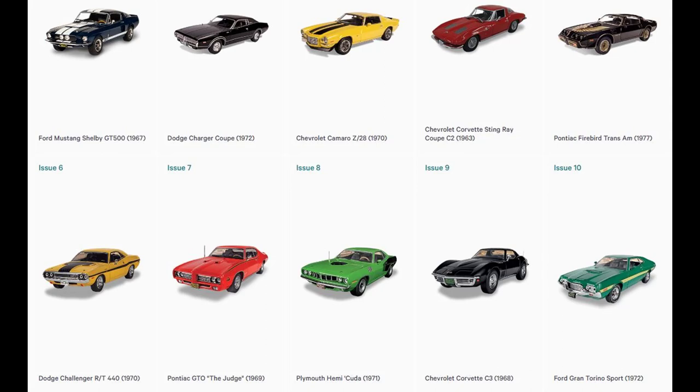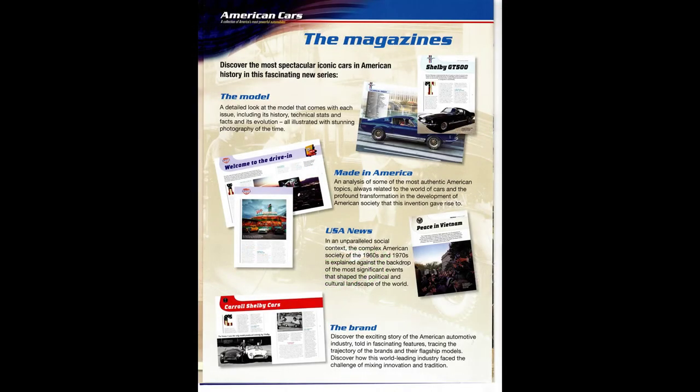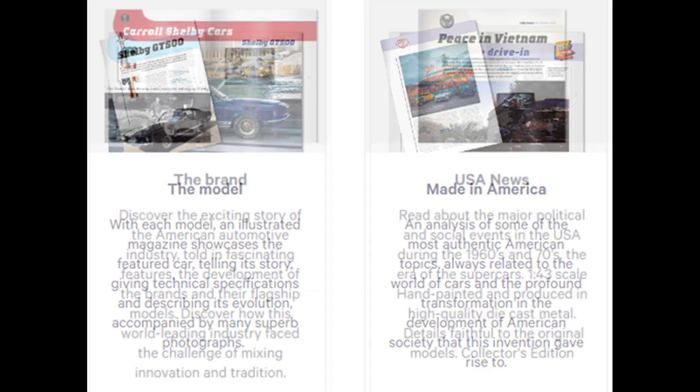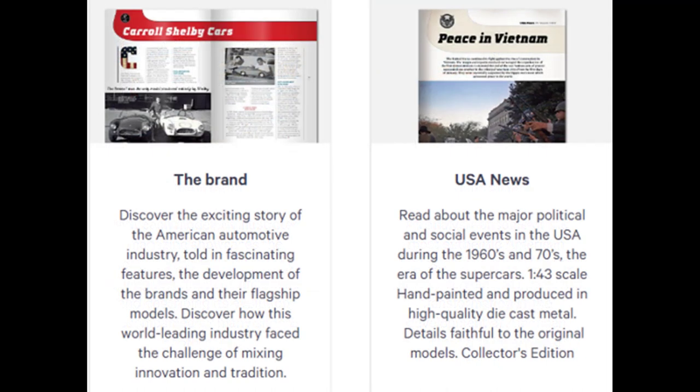The model is mounted to the stand with two screws to ensure it does not come off its base. The display case itself is about 6 inches long, 3 inches wide, and 2 and 3/4 inches high. Each model comes with a magazine that exquisitely illustrates different aspects of it — it talks about the model, gives technical stats, and describes the one-to-one form. It also has a segment about Made in America and a section on USA News covering events during the release of the original car. The brand section talks about the manufacturer and a bit of its history.